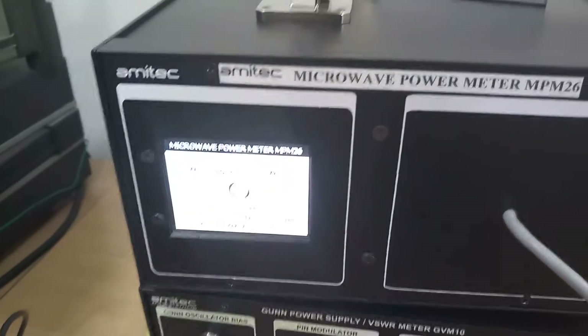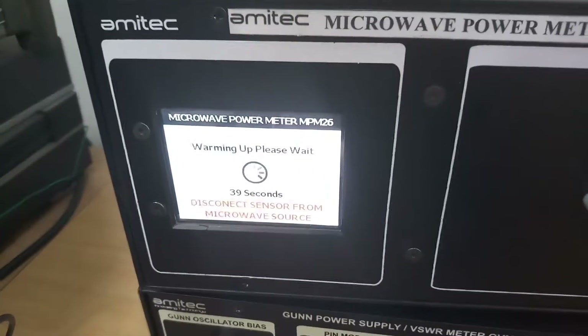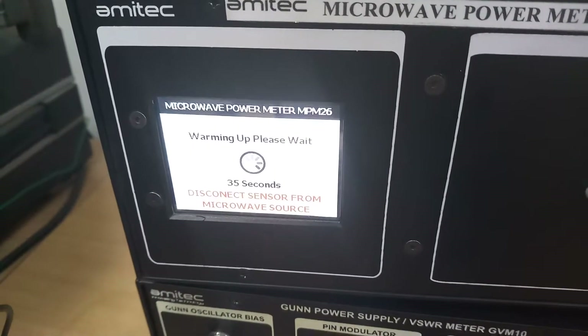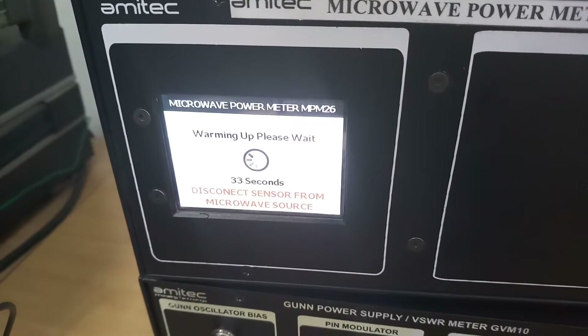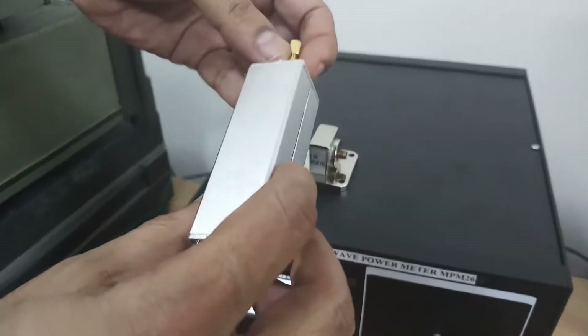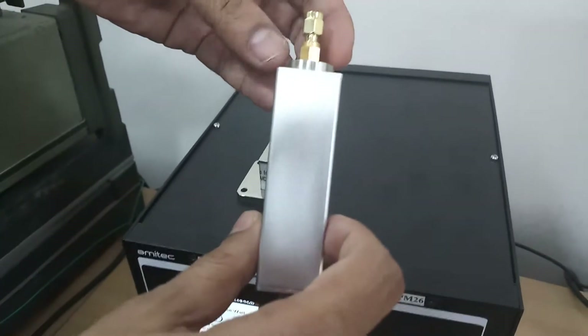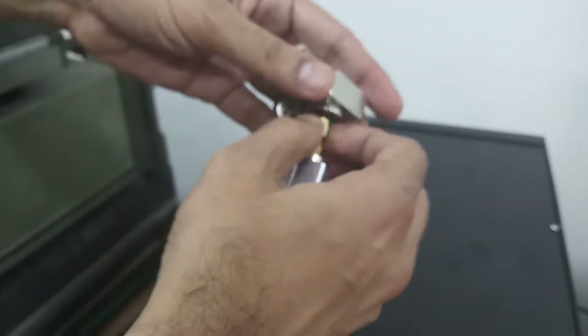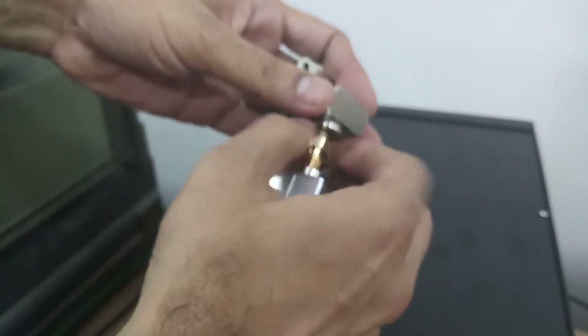The noise floor is minus 30 dBm. The sensor is calibrated and all calibration data is stored inside the memory of the power meter. The sensor has a K connector going up to 26 GHz, and there is a waveguide adapter. For this microwave bench setup, we will be connecting an X-band waveguide adapter.